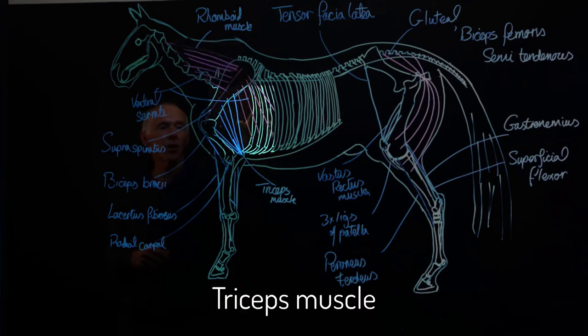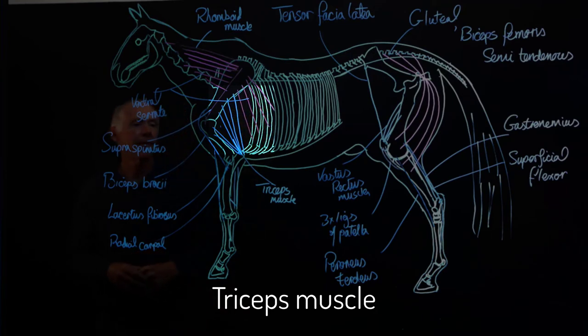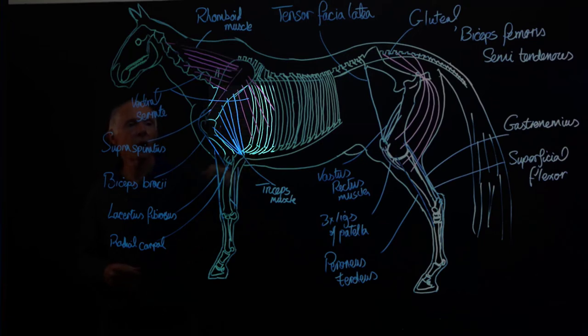The ventral serratus thoracic branches insert onto the forward ribs. And along with that, we have the triceps muscle with numerous branches coming off the distal, caudal face of the scapula down to the ulna, and branches coming from the proximal end of the humerus to the ulna as well.